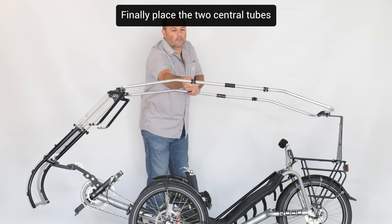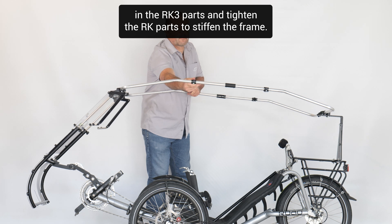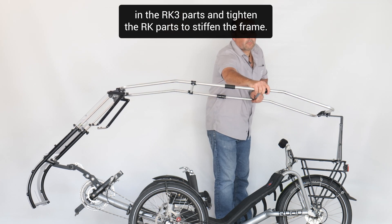Finally, place the two central tubes in the RK3 parts, and tighten the RK parts to stiffen the frame.